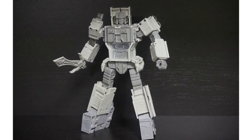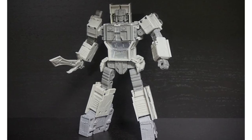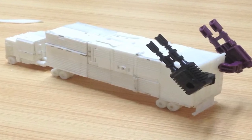Bold Forms have posted images of their Lone Wolf test shot on their Facebook. They also posted the prototype for this figure in alt mode, complete with its trailer.